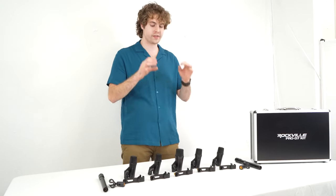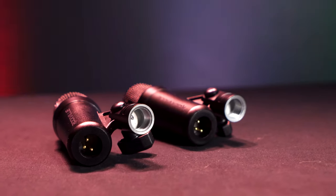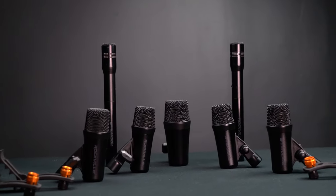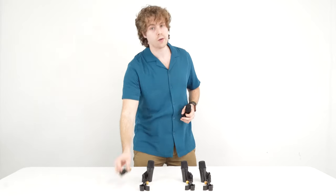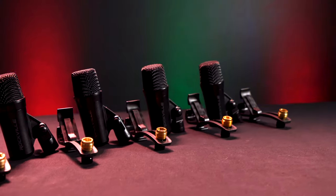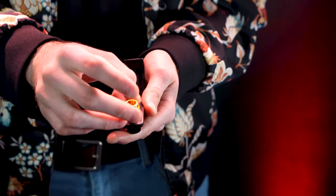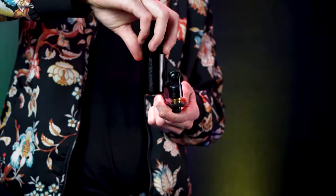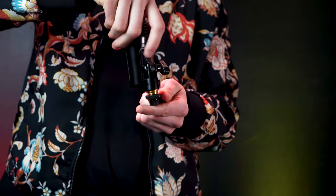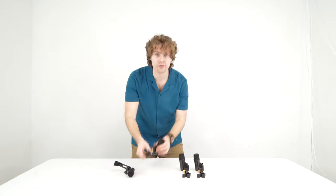The first thing I want to show you is how to attach the microphone to each mic clip. One of the great things about these mics is that each one comes with its own thread to screw onto the mic clips. Each mic clip also comes with its own adapter piece for each microphone so that they can fit onto different kinds of stands. We'll just line up the two pieces and screw the microphone onto the clip, then do the same thing with all the other mics.